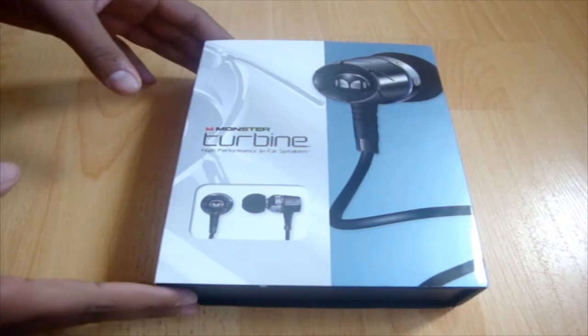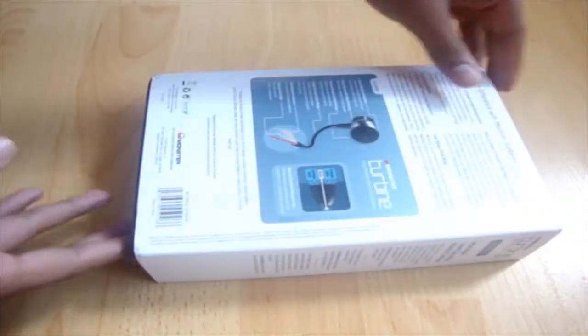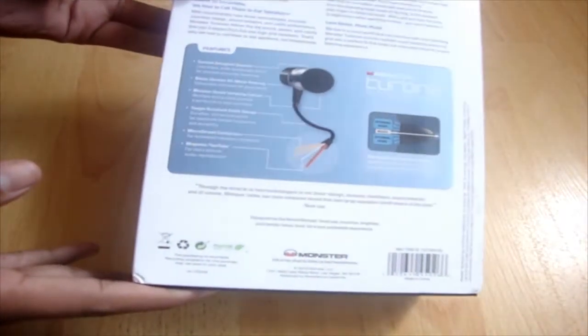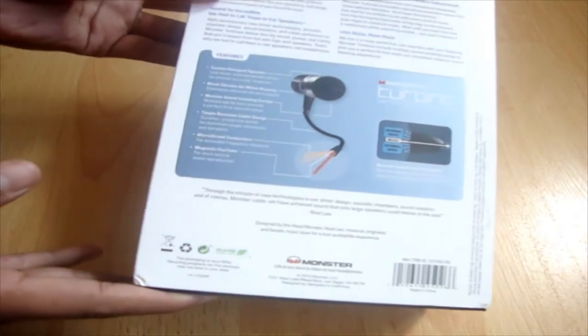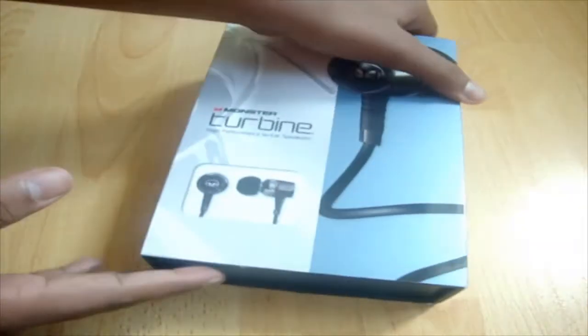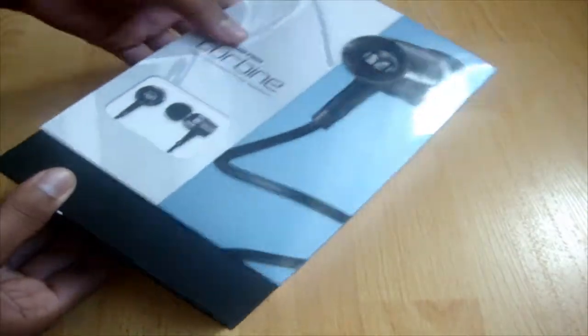Let's quickly talk about the box and then unbox. You guys know that Monster does a very awesome job in making the boxes for their products. Everything is written down on the box about these headphones — what's included and everything about that. So let's unbox.